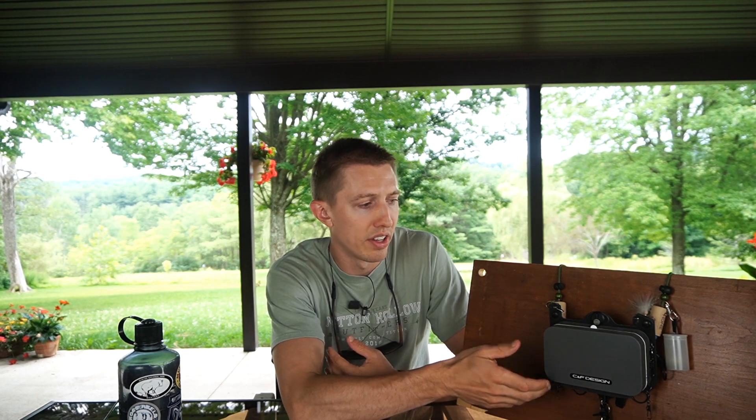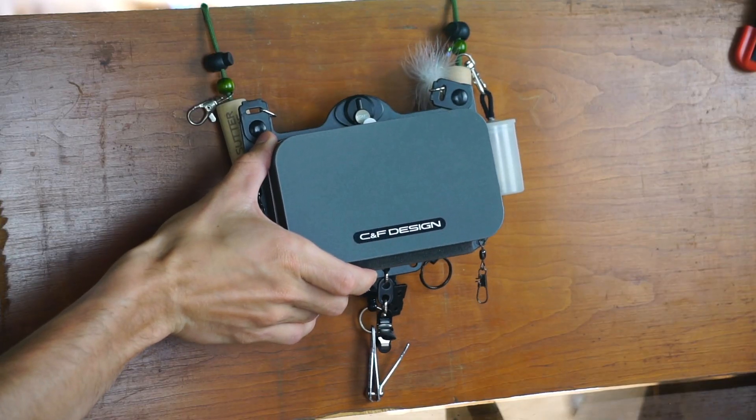I haven't actually used this lanyard a whole lot. I used it a couple of times and I find that I keep going back to my DIY setup, which I'll do a video on in the future and link that in the video description if people are interested. But as with a lot of the CNF stuff, it's an extremely lightweight box.